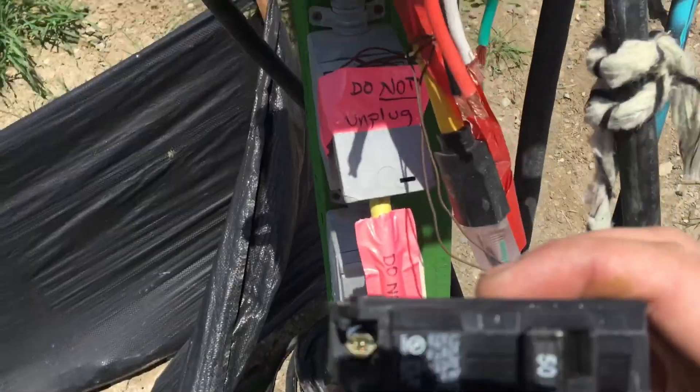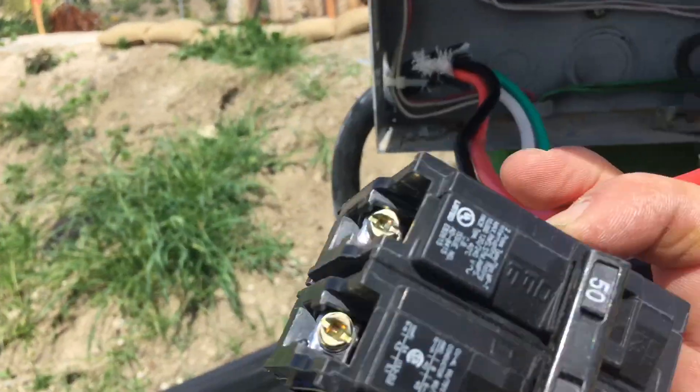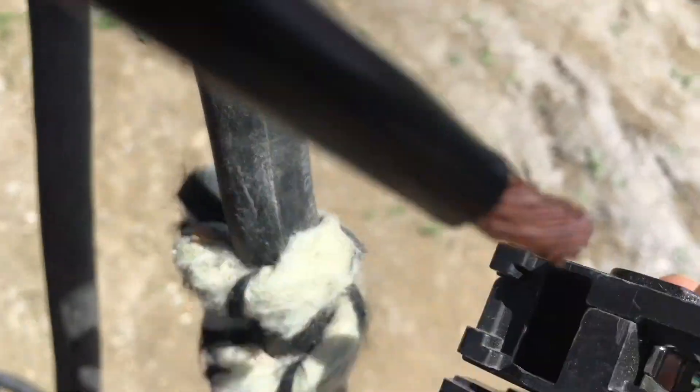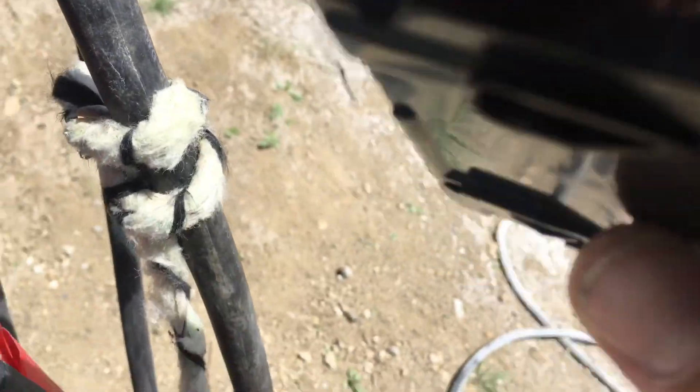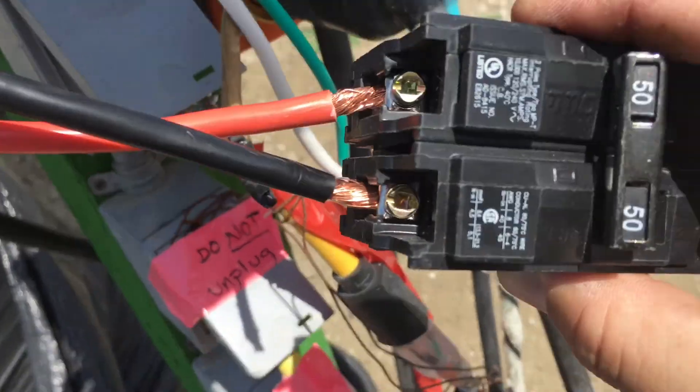For temporary power — all right, there's the breaker. We've got our black and red. I'm going to get in there and see if we can one-hand it.